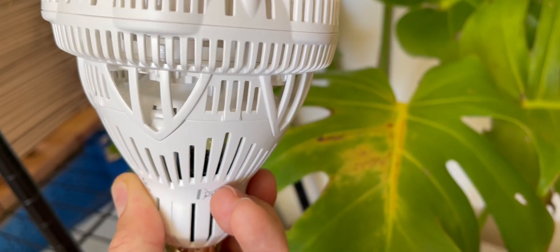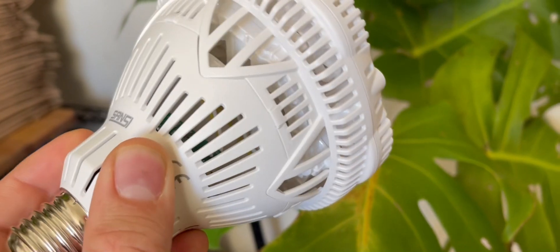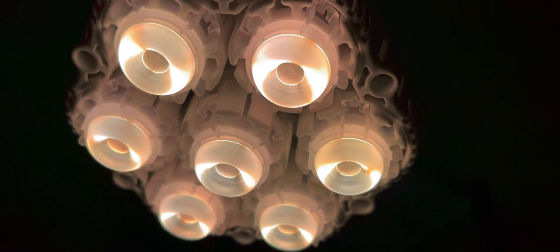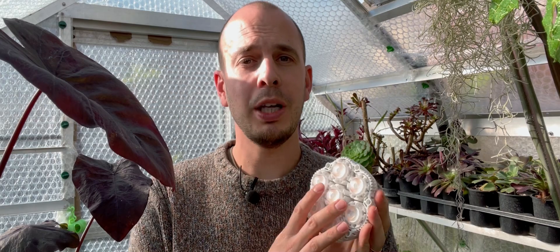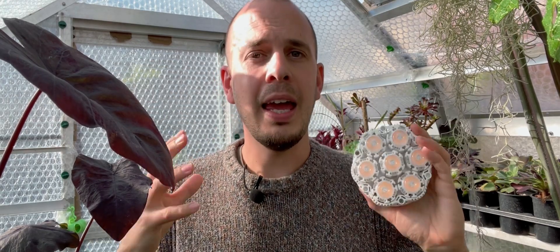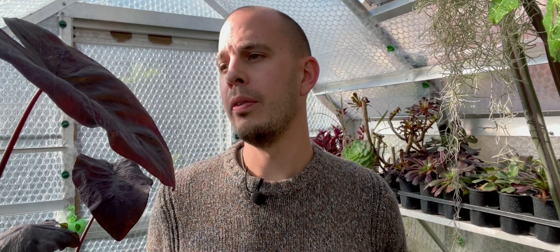It is pretty hefty. This is the 36-watt full spectrum LED grow light that Sansi manufacture. Full spectrum means that it emits every single wavelength of light that plants need, all the way through every part of their life cycle.